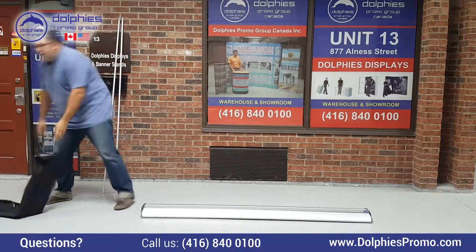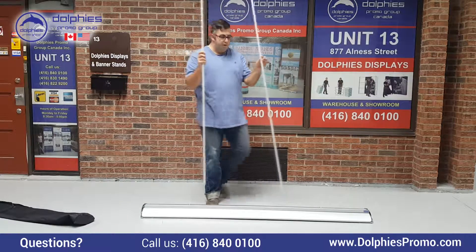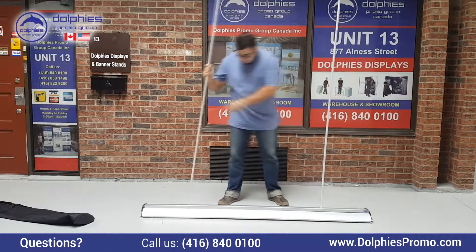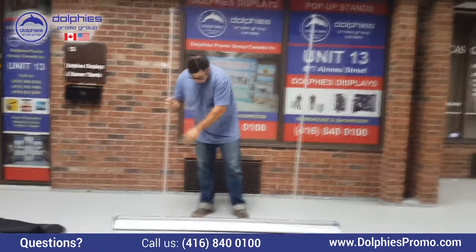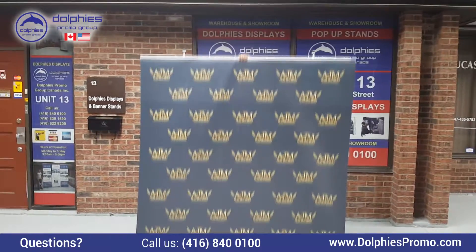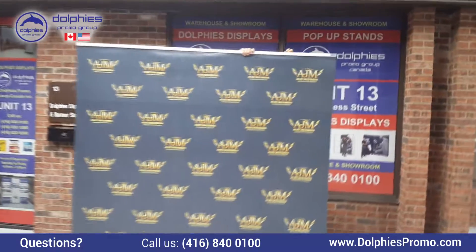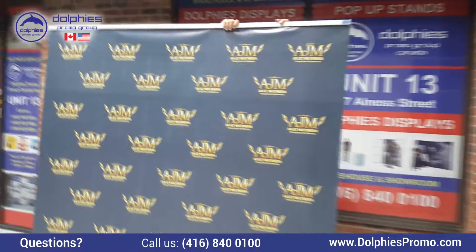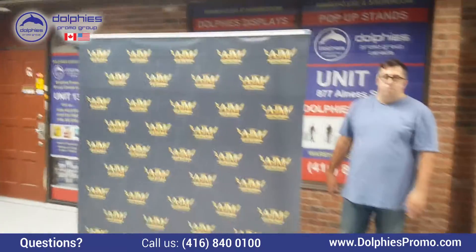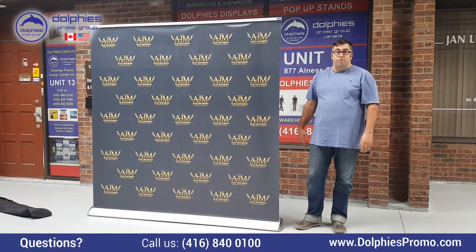This is a one person operation. All you need to do is put in the two poles into the stand. As you can see, it's a simple operation that's quick to do and you have yourself a nice background — ideal for the time when you need to have a background image.